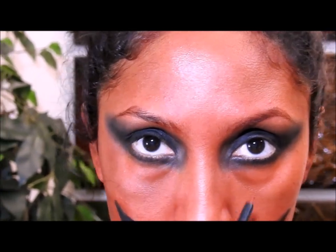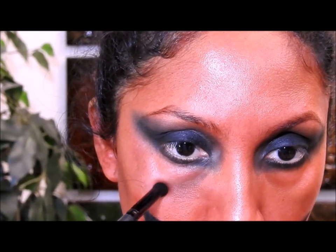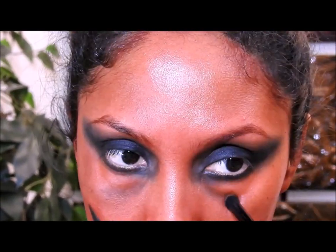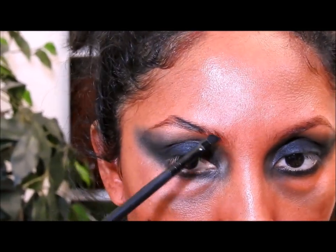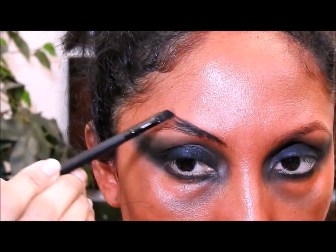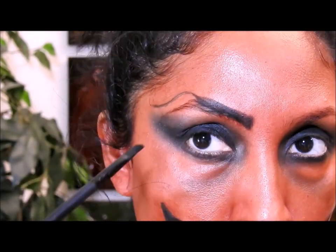Voy a poner otra vez la misma sombra marrón aquí abajo y voy a difuminar. Ahora quiero empezar a poner arrugas y sombras para que mi rostro se vea atemorizador. Voy a empezar con los ojos y para eso voy a mirar hacia abajo — ven cómo se notan más mis ojeras. Ahí en las ojeras voy a poner la sombra marrón en ambos lados. Luego voy a coger un cepillito y voy a empezar a dibujar las cejas, pero esta parte no la voy a explicar porque me parece que se entiende mejor si simplemente la miran.